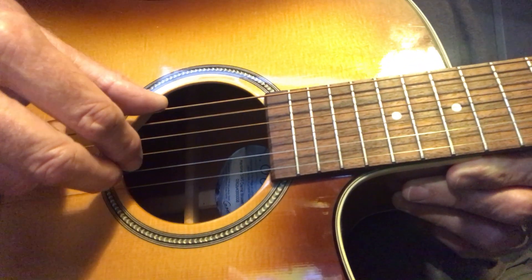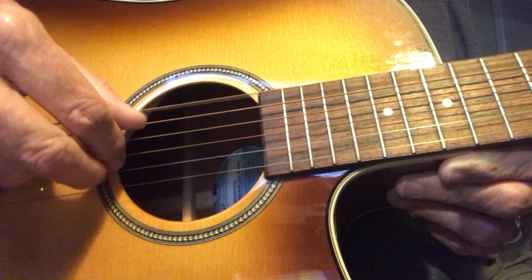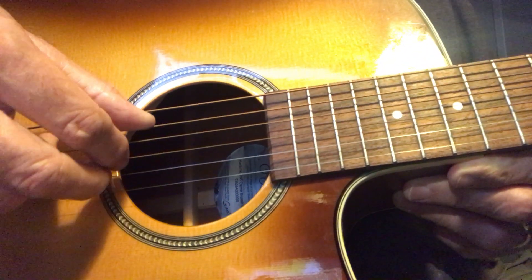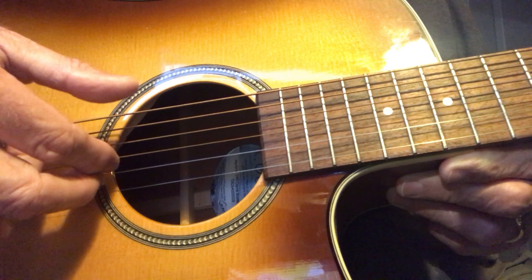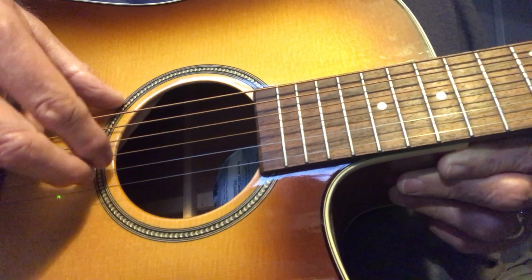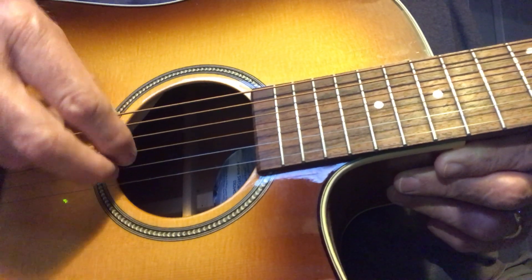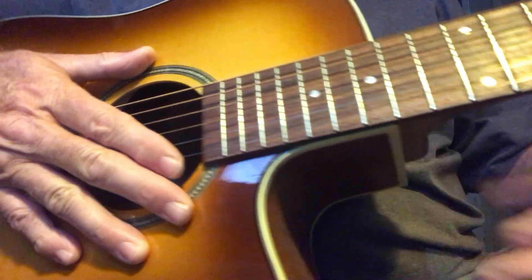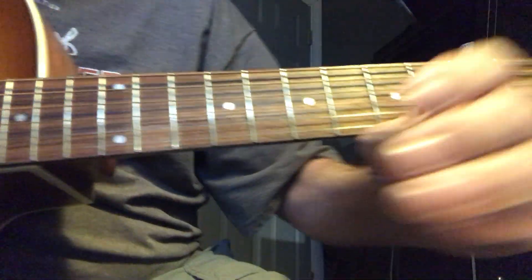Now the first chord in the song — you're playing the E string with your thumb. The thing to remember is you're basically always playing these two notes throughout the whole song. Practice plucking those two strings.